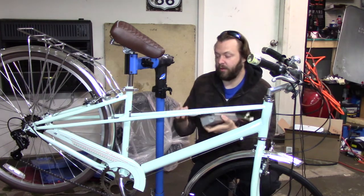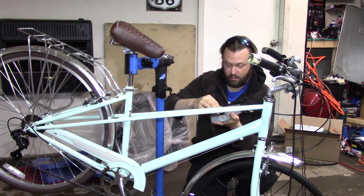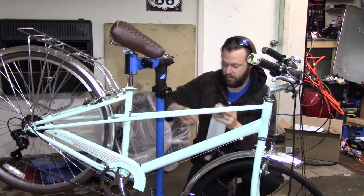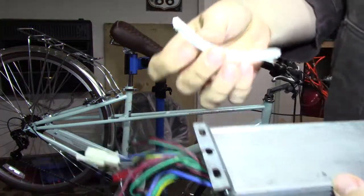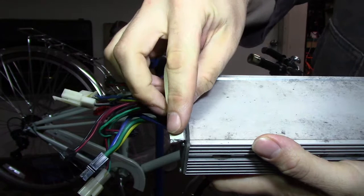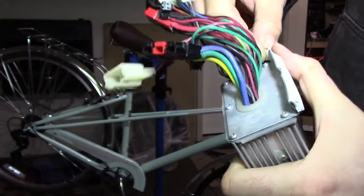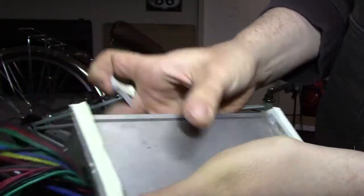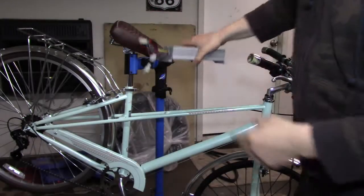First thing I'm going to do with the old controller is take a little bit of this insulating tape. These will prevent the metal from the controller from scratching the frame of the bike.